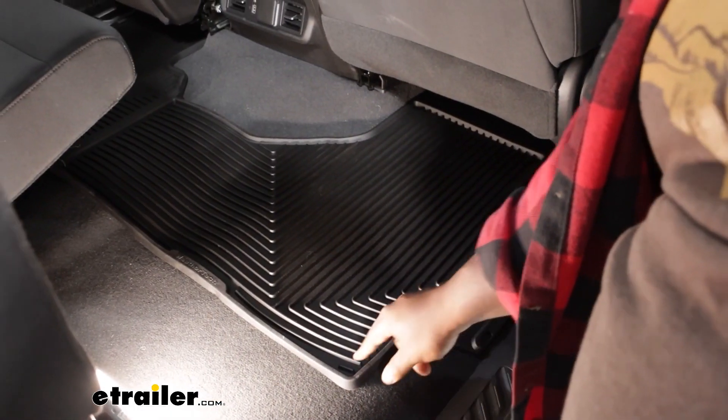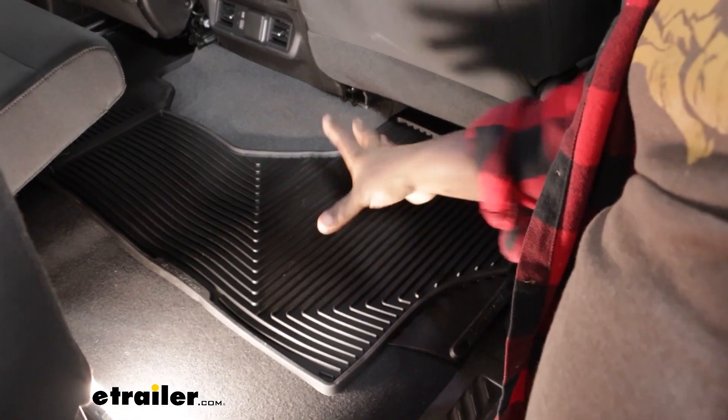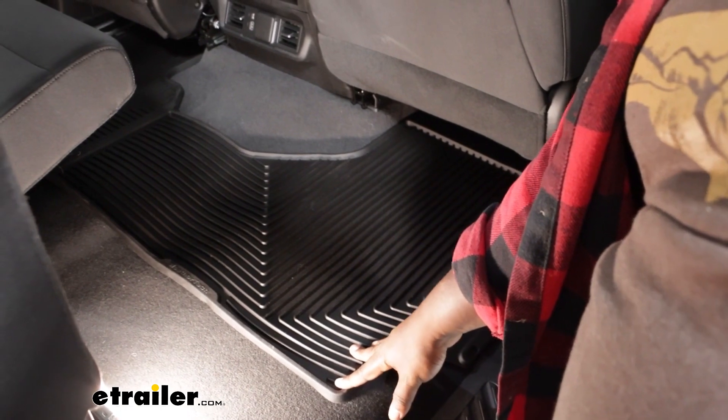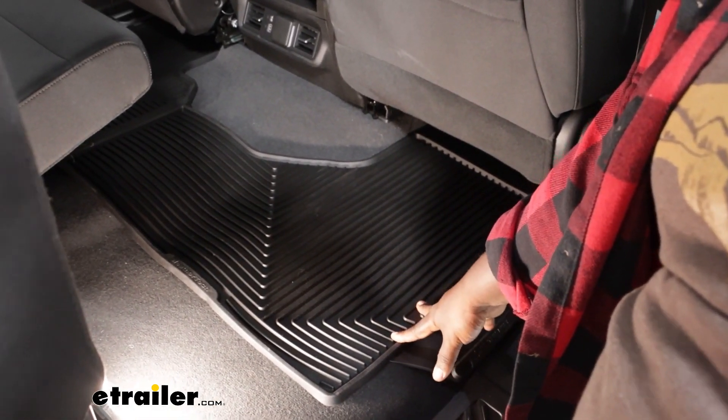The WeatherTech mat is made using injection molding to come out to the precise fit for the area that it's measured for. That's going to give you a nice durable material that's going to hold up for a long life.